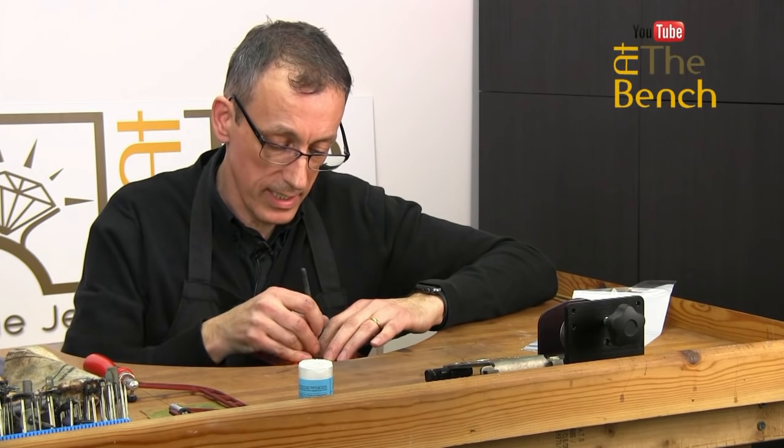My name's Andrew Berry for At The Bench's YouTube channel. Don't forget, if you haven't subscribed already, please, I'd love you to subscribe. If you have anything that you want to chat with me about, you're more than welcome to pop them in the comments section below. Please share this with your friends as well — if there's anybody out there who is learning their jewellery techniques, piercing is a really important technique to learn right from the start, and everything else from there, apart from soldering, is child's play. Thanks for watching, see you on the next film. Bye-bye.